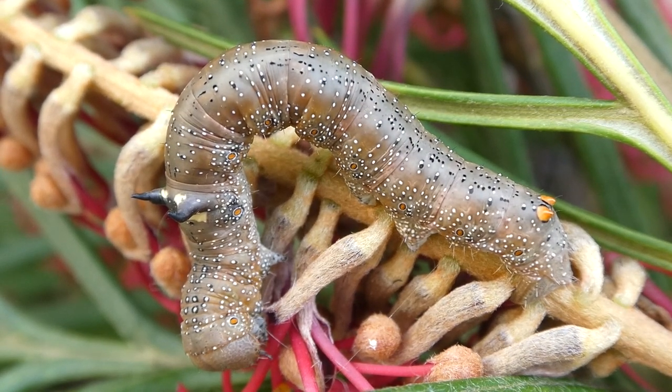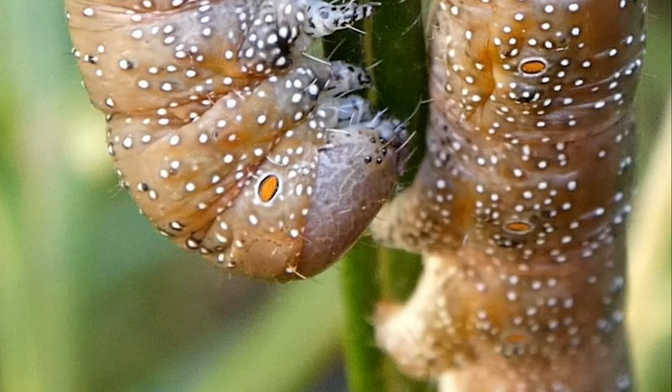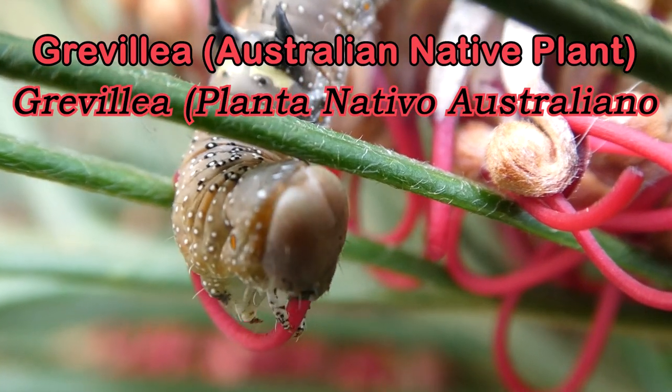On the inside of the caterpillar, the spiracles are attached to the trachea so air can reach the caterpillar's muscles and internal organs. Ooh, look at its eyes. This caterpillar feeds on species of Grevillea, Banksia and Hakea.